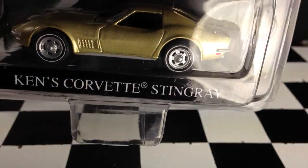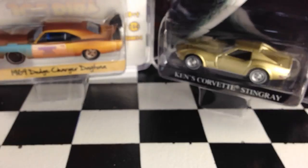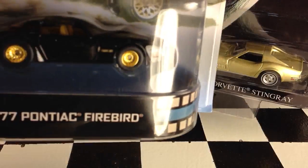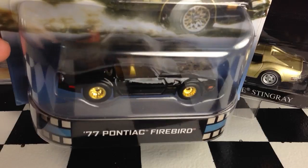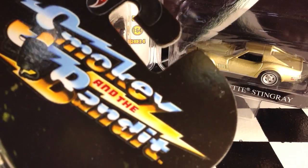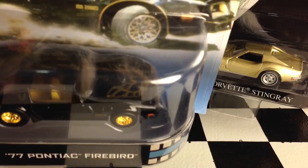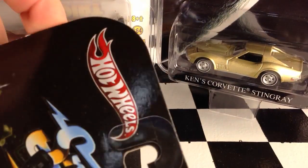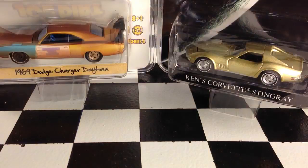These are the same price point as the Hot Wheels Retro Entertainment cars, so I'm wondering how they compare in quality. First off, I'll compare the packaging. The Hot Wheels cards are cardboard with a blister over the top, so the cardboard is very easy to bend and destroy.